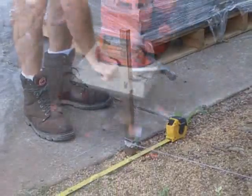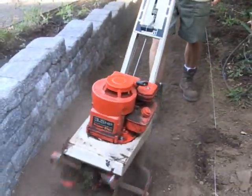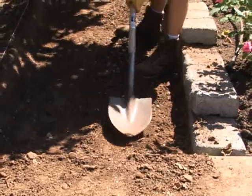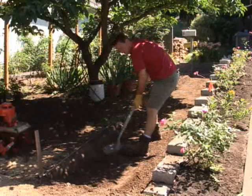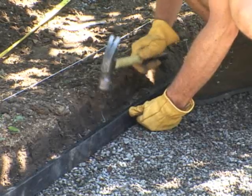Basically, you go through and dig out the area that you want. You've chosen the pavers already — the style and look you want. You dig it out usually about six inches deep, and four to six inches wider than you want on either side because of the edging material that you put down to keep everything in place.